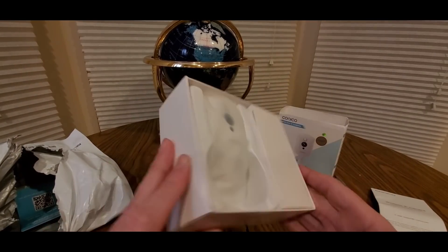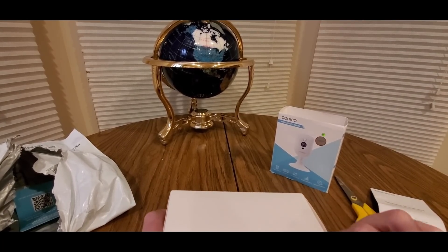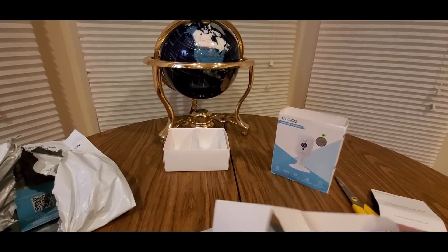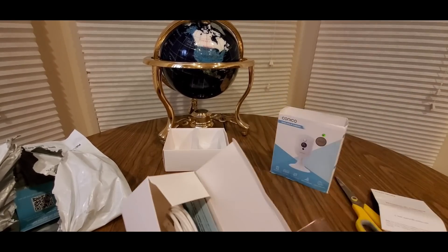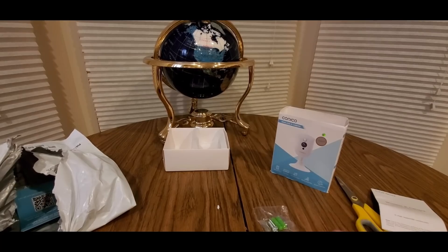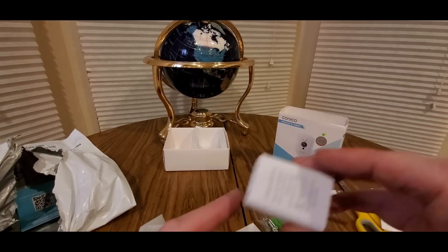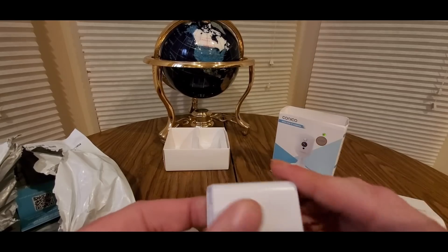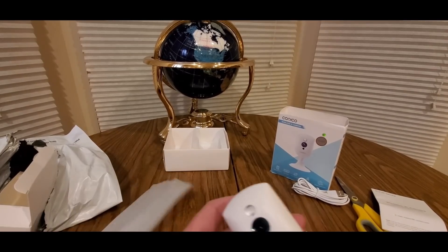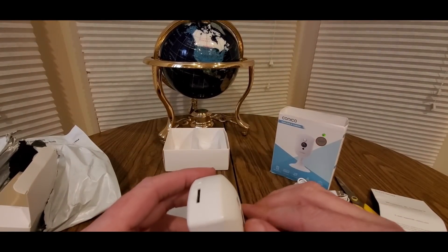All right, we got that covered. Now let's take a look — that's what it looks like when you get it. Here's all the goodies: screws if you need to mount it somewhere on a wall or in your office, USB — probably Type-C — and one of these power adapters, standard phone kind.